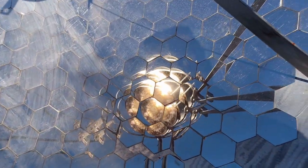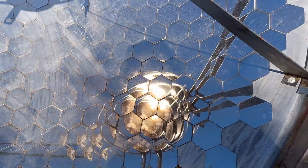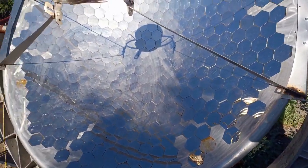I actually saw a smaller solar cooker with one-inch hexagon pieces at one point, and it was an inspiration that made me do this.